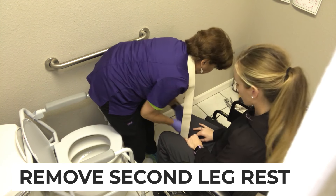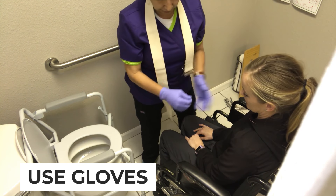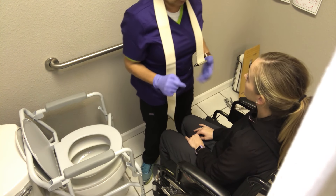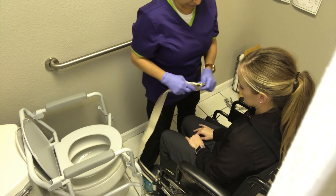Take the other footrest off. I'm going to have gloves on because gloves are always easier and cleaner when you're going to be in the bathroom with someone. You can buy the boxes really cheap at Sam's or Walmart or somewhere.